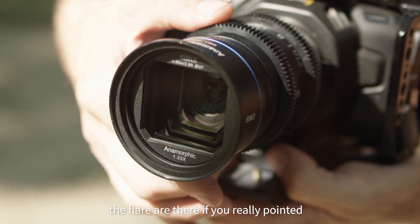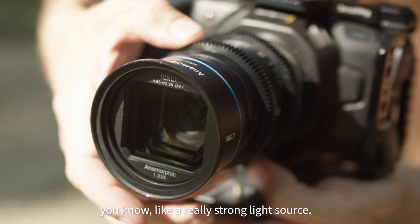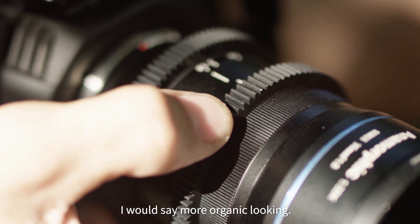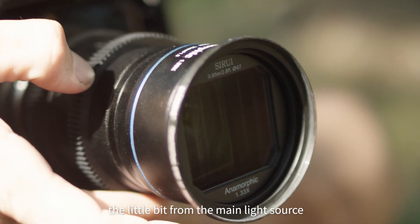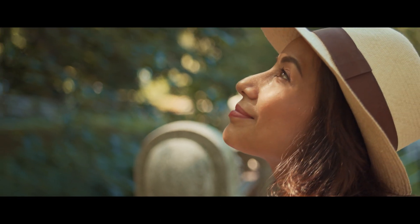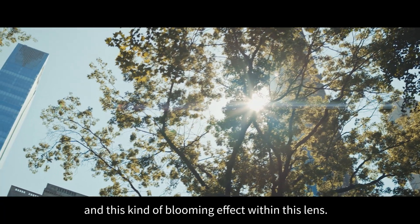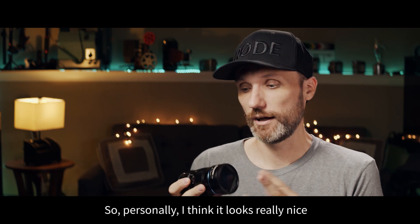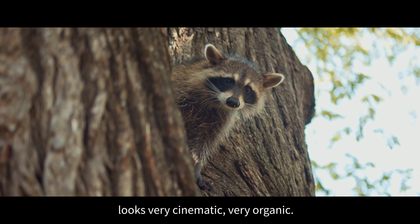What I mean by that is that the flares are there if you really point it at a really strong light source. But they're a little bit more organic looking. And especially when you have the lens off to the side a little bit from the main light source and light kind of hitting the front of the lens at an angle, you're going to get these nice little glows and these kind of blooming effects. So personally, I think it looks really nice. It looks very cinematic, very organic.